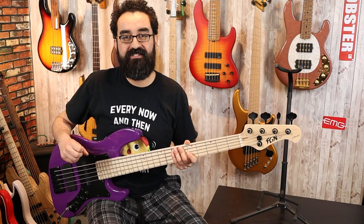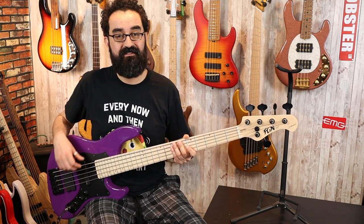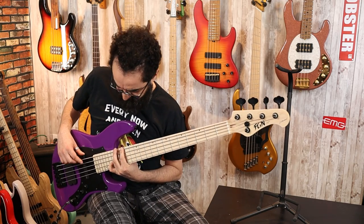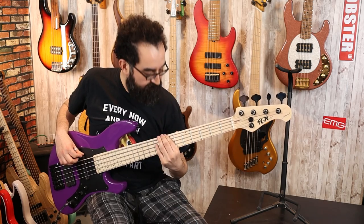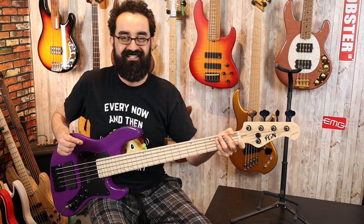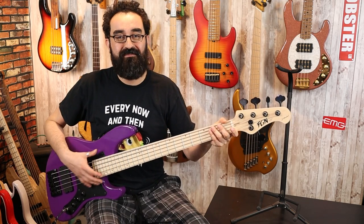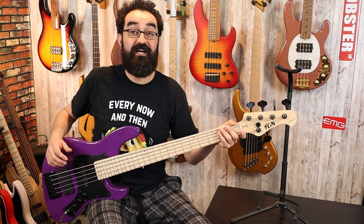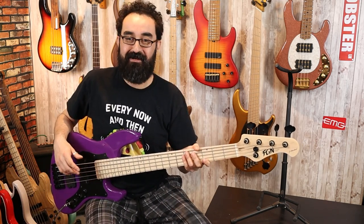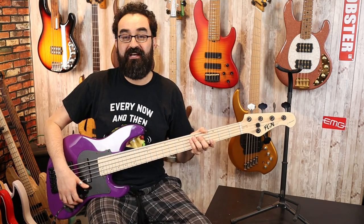That is the FGN Mighty Jazz Dark Evolution 5-string, and for a 34-inch scale bass the B-string is quite solid. Very nice definition in that B-string for a 34-inch scale bass — something that you usually don't see, especially on a Fender-ish style instrument where you can sometimes get a weak B-string. I attribute that to the high quality construction and solid neck attachment. What you've heard thus far is both pickups together at 100% and the tone at 100%.